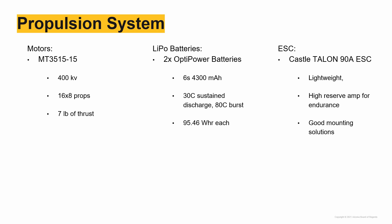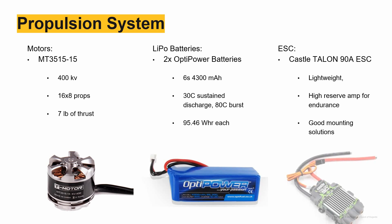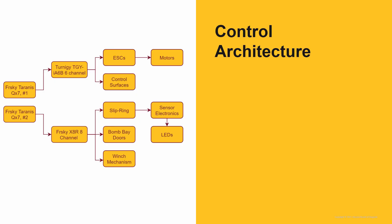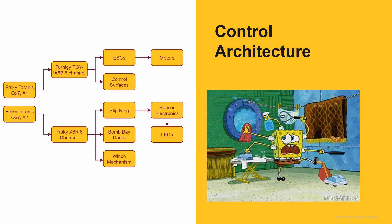Here is our propulsion configuration. This was our first year using low-KV motors in combination with high-voltage batteries. They worked together to give us a combined takeoff thrust of 14 pounds while having the endurance for the full 10 minutes on mission three. Our control system utilized two transmitters and two receivers — one set to control the aircraft and the other to control the mission systems. The two-transmitter solution prevents the pilot from being task saturated.